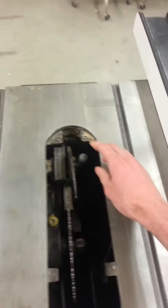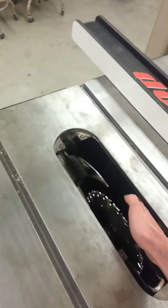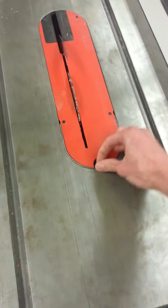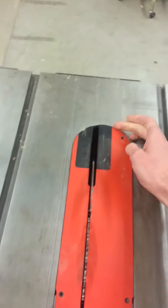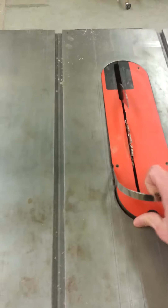Take the riving knife and drop it in place. Lower the little silver handle, and then shut the little gate on the side to keep the dust collection better. Now we can reinstall the throat plate — make sure it's locked in place and level along the back. It can be picked up where it has a lip in the back, which will create a ramp, so make sure it's underneath and caught in place.